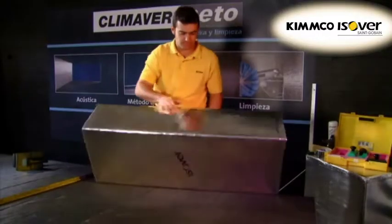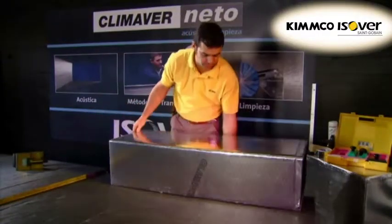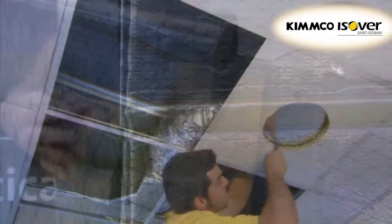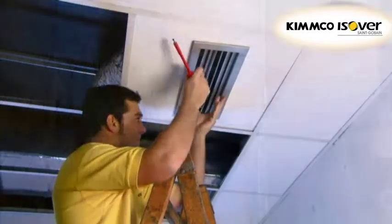Esovair presents the KlimaVair duct system, an innovative installation system for self-supporting air ducts, based on the use of KlimaVair boards. KlimaVair ducts have many advantages in terms of installation and product performance. They can be adapted to large and small jobs both off-site and on-site, allowing on-site modifications if required.